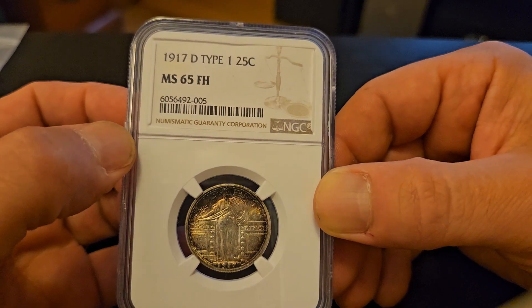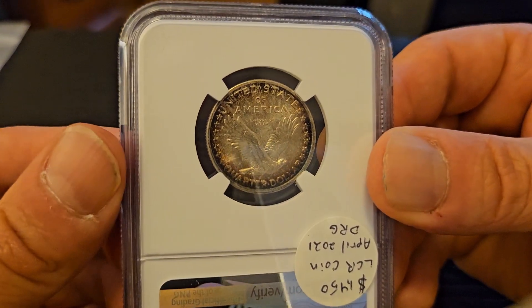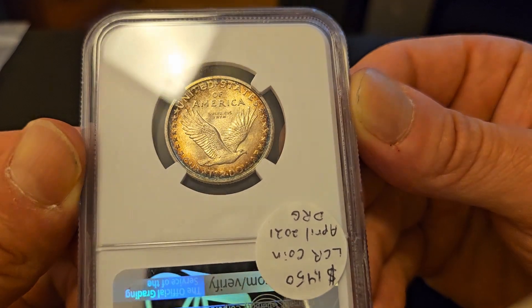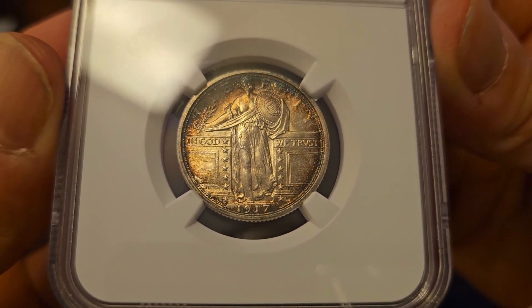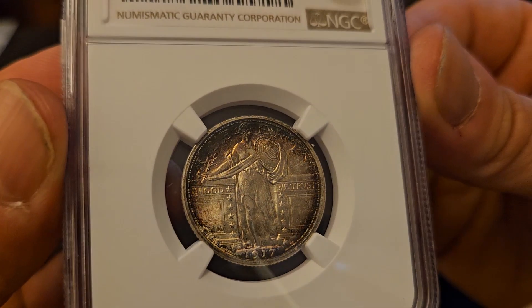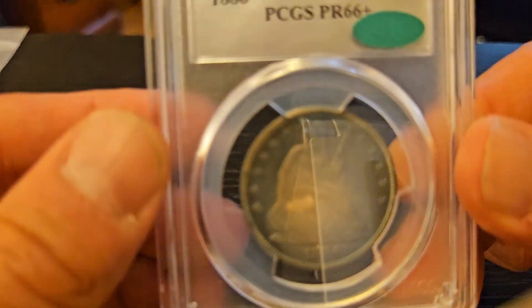Saving the best for last — some Seated Liberties are coming up. Here is a Standing Liberty Quarter, 25-cent piece, and it carries the FH designation — 'Full Head' — meaning it was among the very few struck well enough that the entire head of Liberty is visible. On this particular example, since it's so heavily toned around the edges, it takes an enhanced viewfinder to really notice the full head. That's another reason why it's important to have these certified and slabbed — it gives you the information. I used a loupe on it to confirm it truly is a full head.